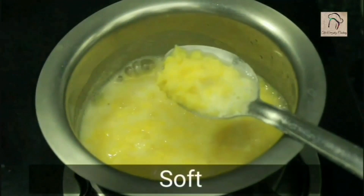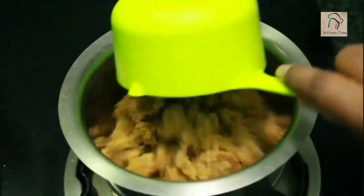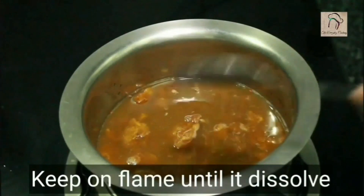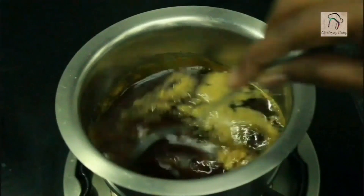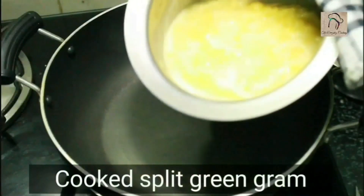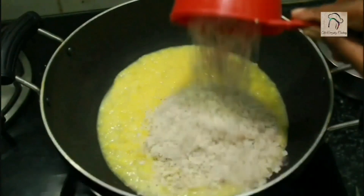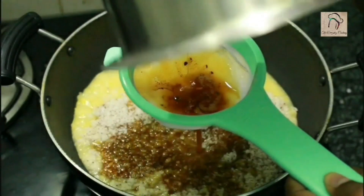The dal has become very soft and is cooked well — set this aside. Next, melt the jaggery: take one cup of jaggery, add a quarter cup of water, and keep it on the flame until the jaggery completely melts. Once ready, set aside. In a pan, add the cooked dal, half a cup of grated coconut, and filter and add the melted jaggery — filtering is a must as jaggery can have impurities.